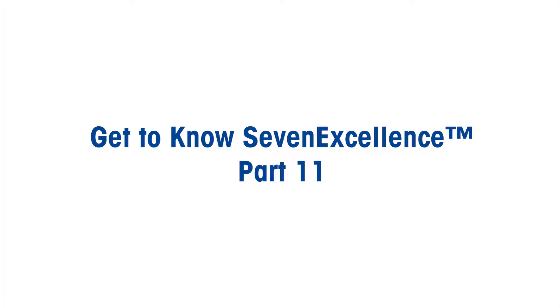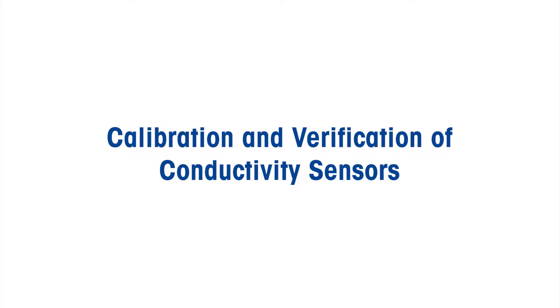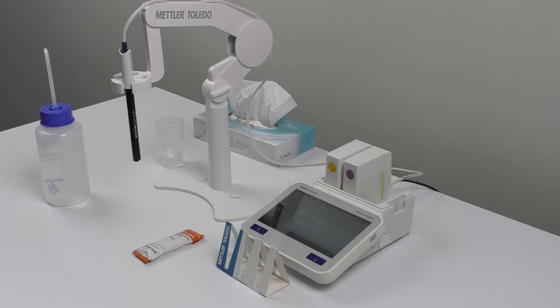Welcome to the video 'Get to Know 7 Excellence, Part 11.' We're going to walk you through the calibration and verification of conductivity sensors. Let's consider the calibration of the InLab 731 ISM sensor, which comes with a nominal cell constant. It's super important to calibrate the sensor with the 1413 microsiemens per centimeter standard before its first use.